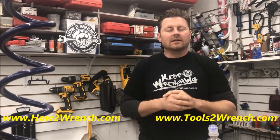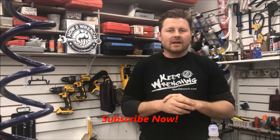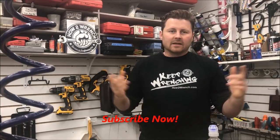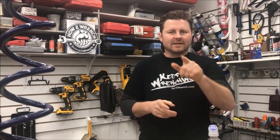Check out the live footage that we took at the college of the students learning how to do this trick and how they brought this bike back to life. Super proud of these students — they did a fantastic job taking all those HowToWrench tips to heart and putting them to work in the lab.